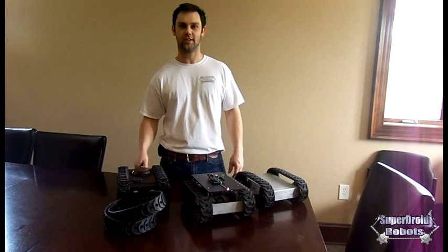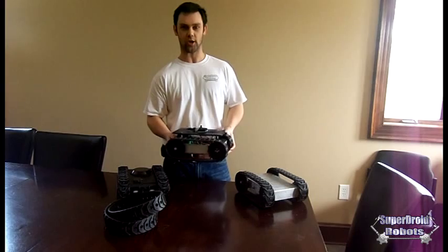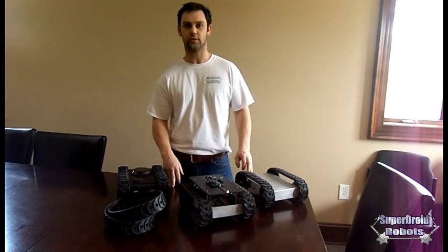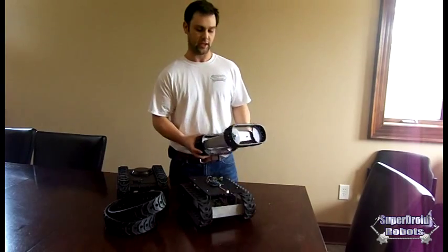I'm Paul from SuperDroid Robots. Today I'm going to introduce the MLT-JR. This is a low-cost, super rugged, reliable robot platform made for developers, designers, hobbyists, educational facilities, anything like that.